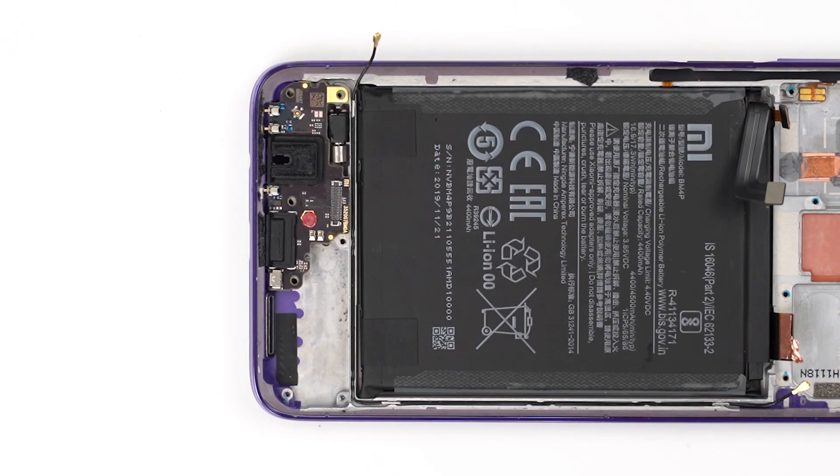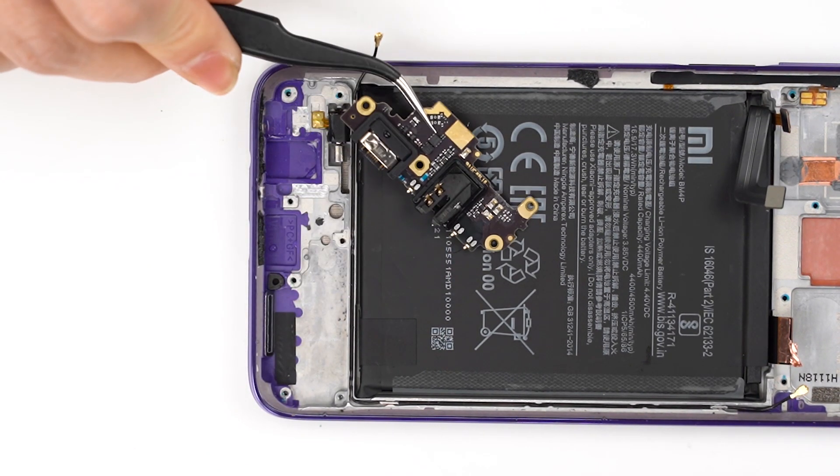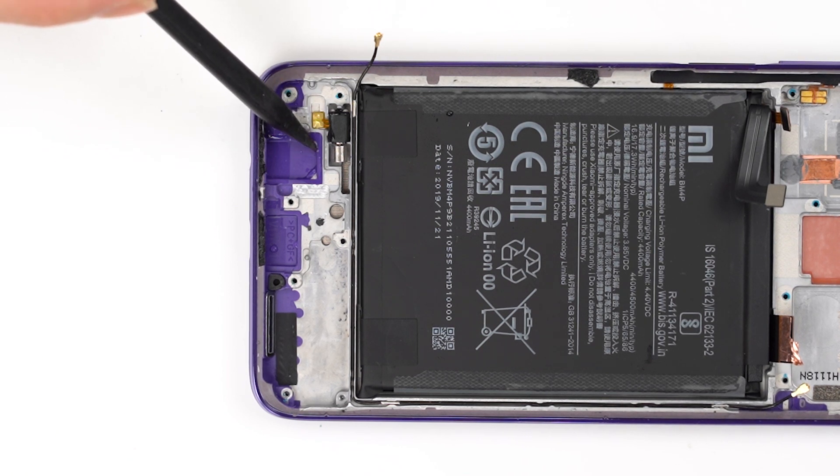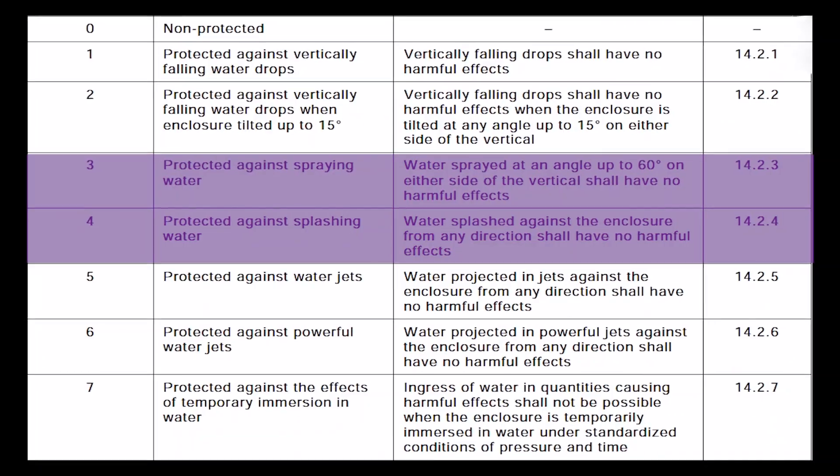The waterproof test paper has changed colour at this time. The earphone hole at the rear is also filled with a lot of water. Please keep your Redmi K30 away from water, because its waterproof rating is only IP3-4.